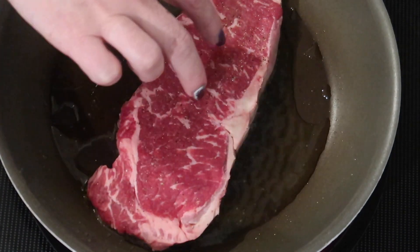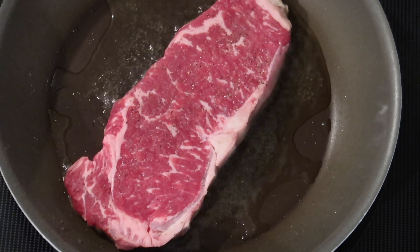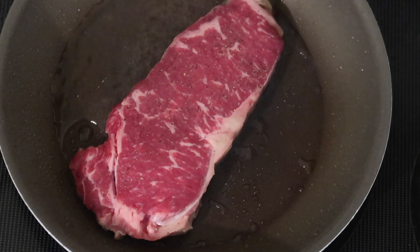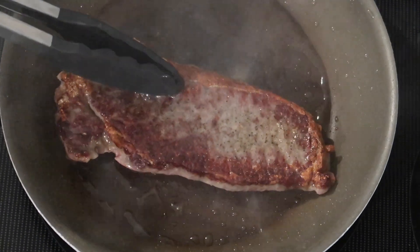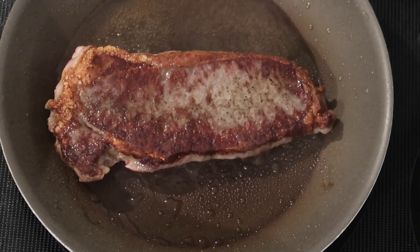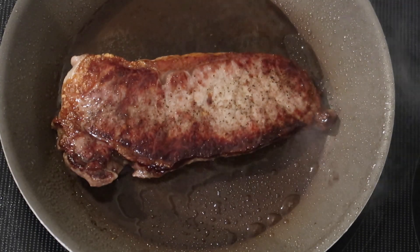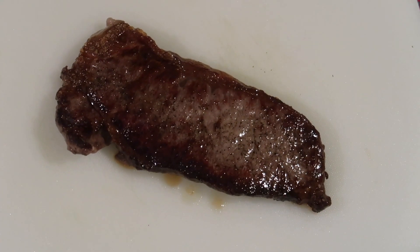Moving over to the stovetop on medium-high heat, I'm adding a tablespoon or two of extra-virgin olive oil. Once it's nice and hot I put the steak straight down into the pan and cooked it undisturbed for three minutes on this side. Three minutes was probably one minute too long — this steak isn't as thick as the ones I usually cook, so it came out more medium to medium-well than I'd like. But look at that nice flavorful browning char on the outside — that's where the flavor happens, especially if you leave the fat on.